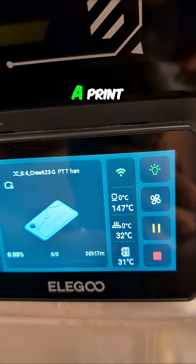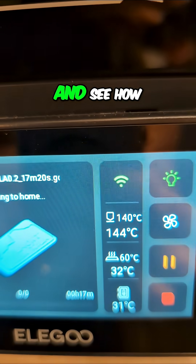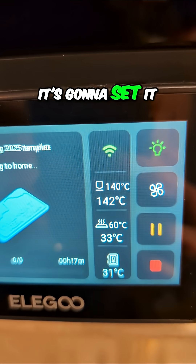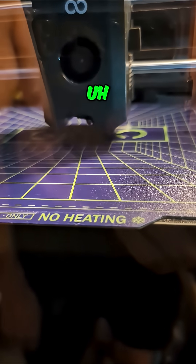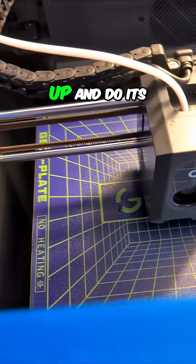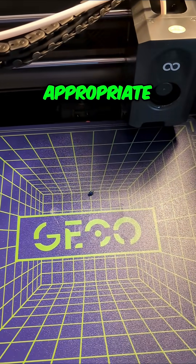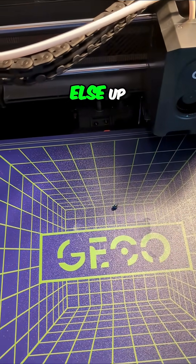So we're going to try a print that levels first and see how that goes. Interesting — to do the level, it's going to set it at 60 degrees, which it's actually going to run at 30 I think, because that's what my ambient temperature has been. We'll let it heat up and do its leveling routine to establish what the appropriate height is for this build plate. And hopefully I won't screw anything else up.